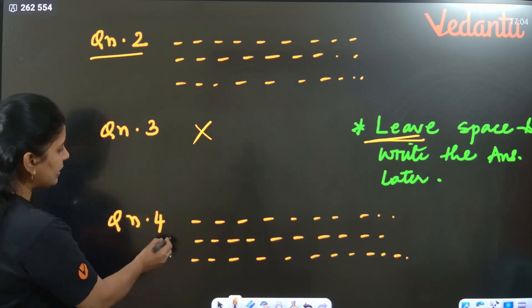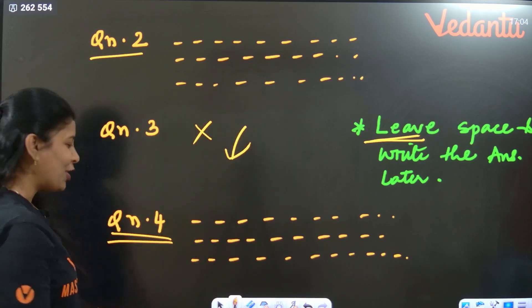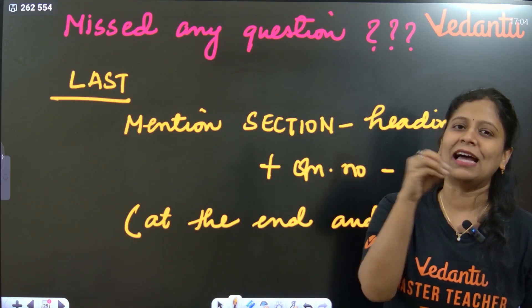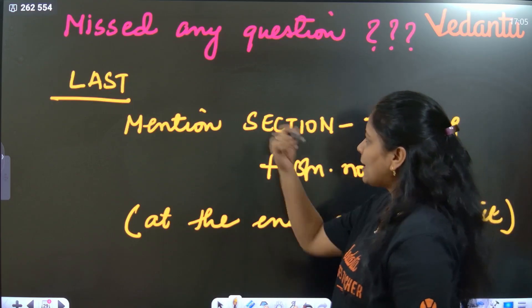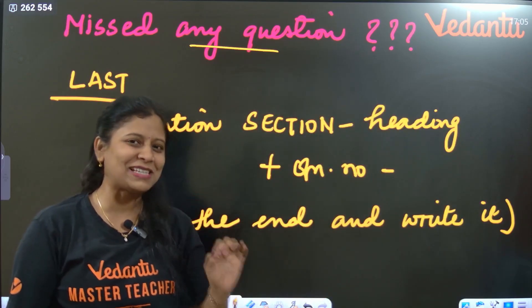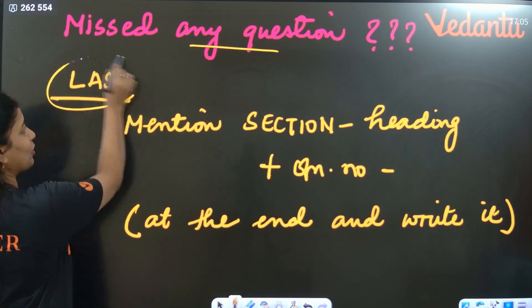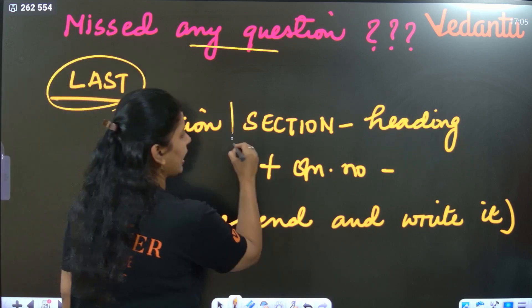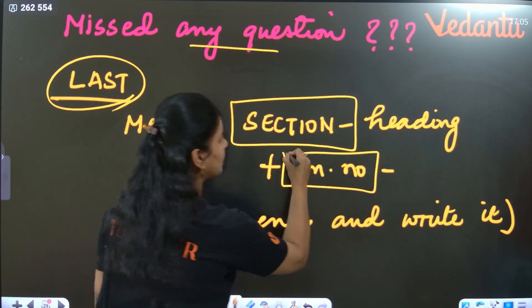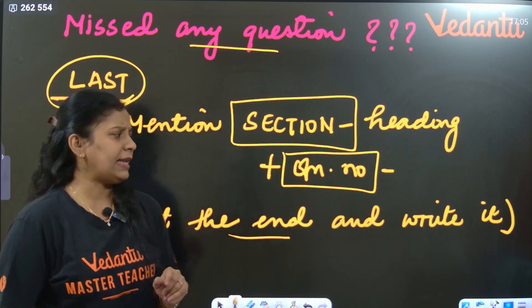Try to write all questions in proper order — 99% try not to miss any question. But if by mistake something is missed, at the end of your answer sheet, write the section name clearly in capital letters, write the question number a bit bigger and highlight it, and then write down the answer.